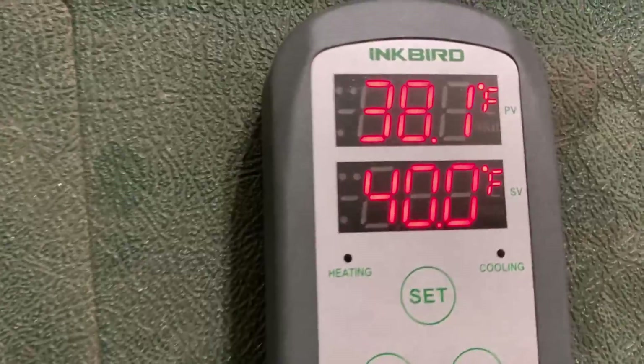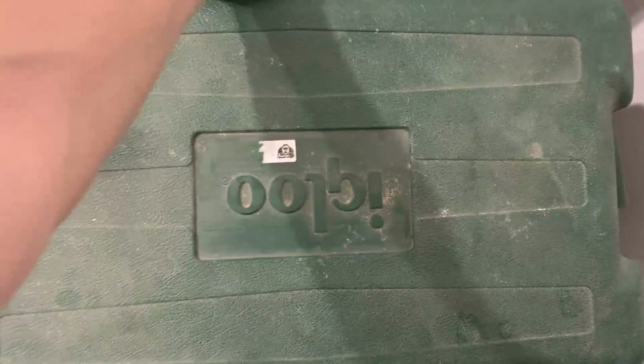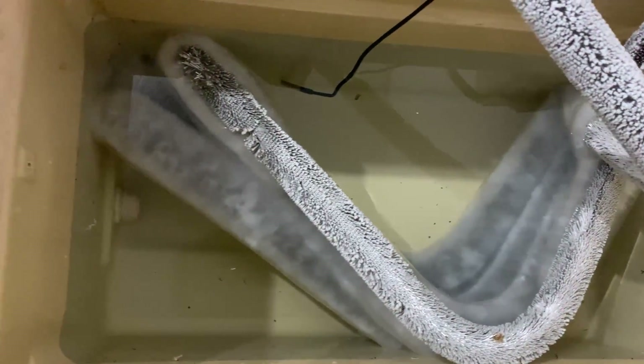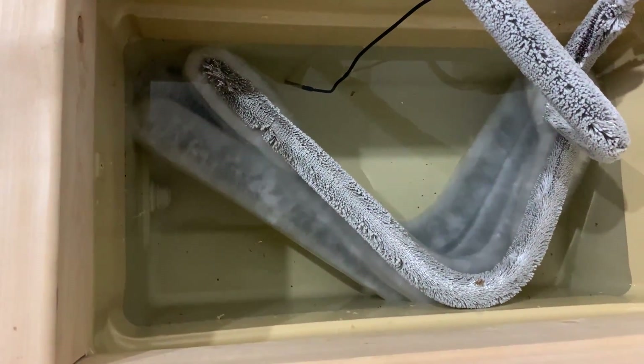Now get all the equipment together and run a final test with the Inkbird. I just use water — no glycol — and set my Inkbird to hold around 38 to 40 degrees. Plug the cooler into the cold side of the Inkbird, then plug the Inkbird into the wall. Let this run for around 30 minutes to make sure that the AC and Inkbird are working.